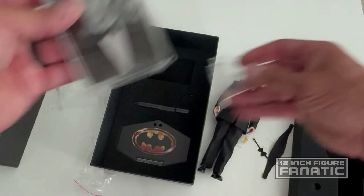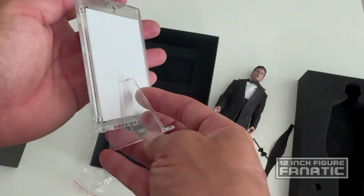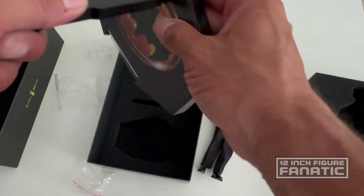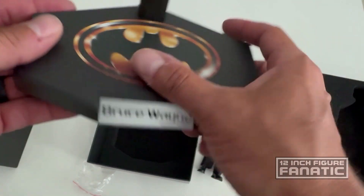I guess you would just display the photo alongside the figure — it's kind of random but a nice touch. Then you've got the base, which has the Batman logo on it and says 'Bruce Wayne.'